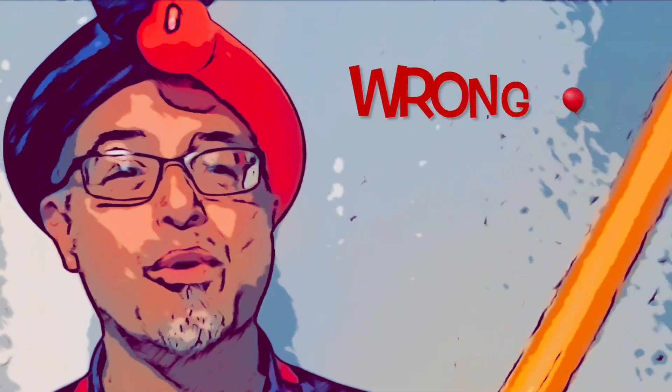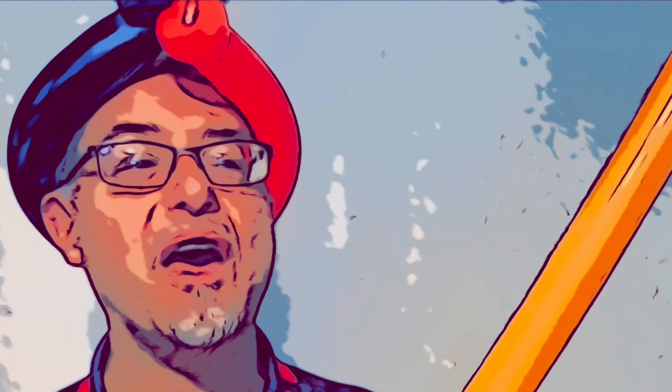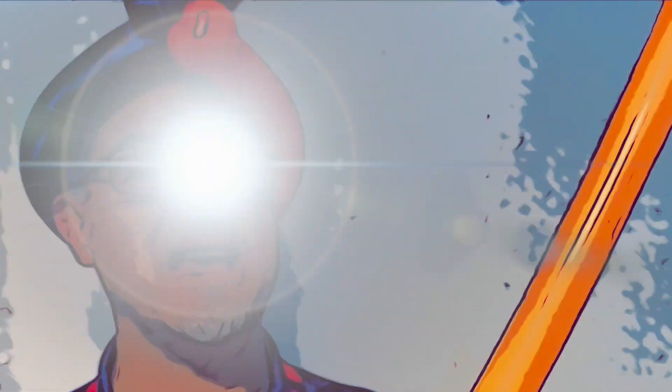I want to talk to you about: if it's worth doing, it's worth doing wrong — at least the first time. If it's worth doing, then do it wrong, to find out what is a better way to do this. What's the worst thing that can actually happen?